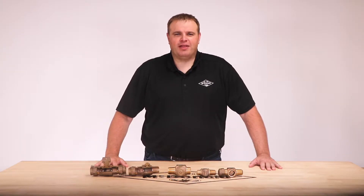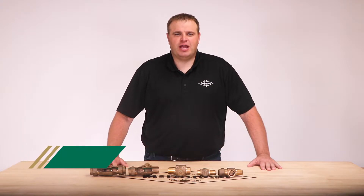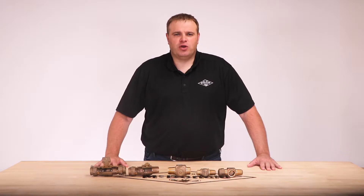Hello and welcome to another AY MacDonald how-to. My name is Jim Francis and I'm the Waterworks product manager here at AY MacDonald. Today we're going to show you the difference between a ball valve and a tapered plug valve.